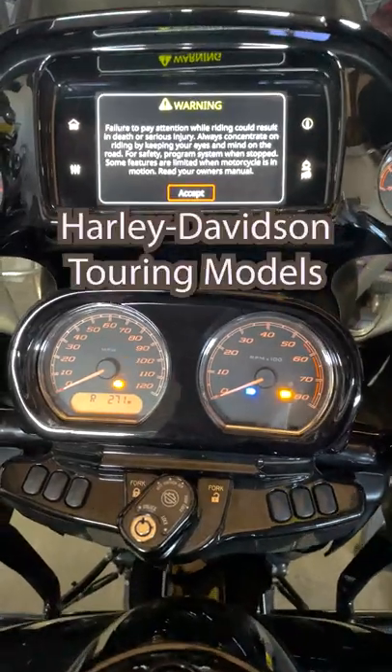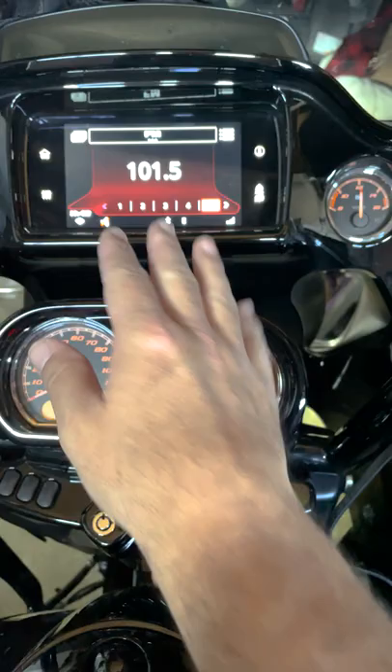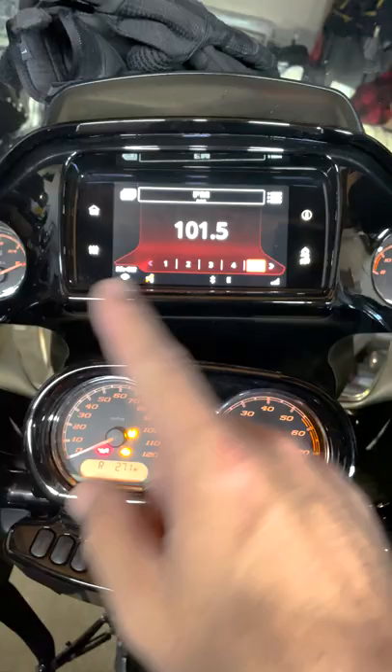We're going to go over a quick hack today on the touring models — the Road Glide and Street Glide. One of the things you have to think about with the Road Glide is that people talk about the distance between the screen and the rider. Here is a quick tip on how to access everything — you should never have to touch that screen if you don't want to.